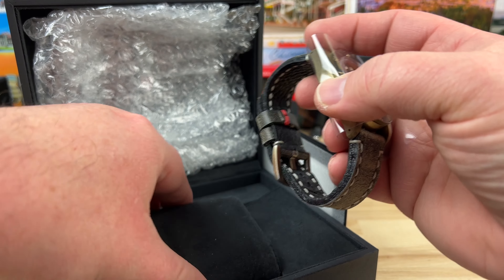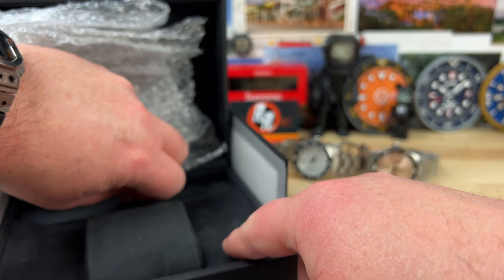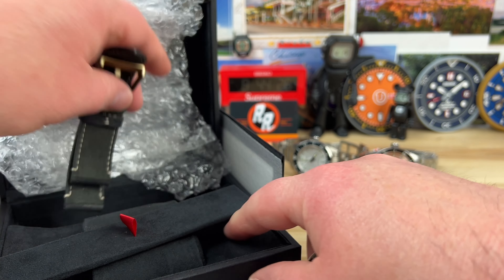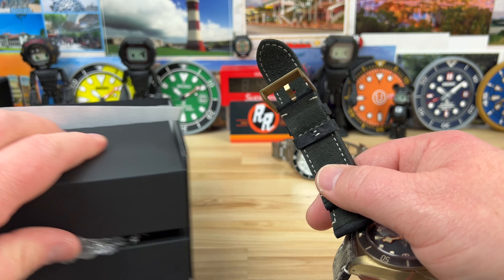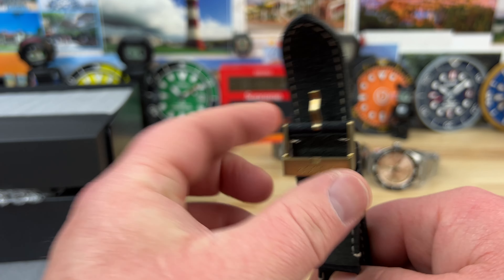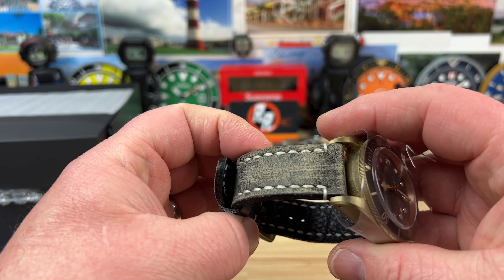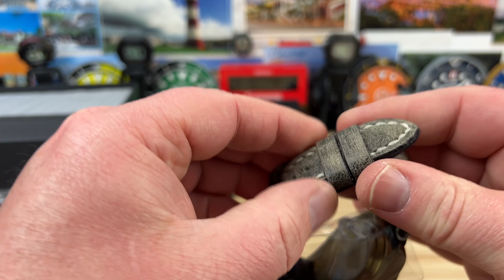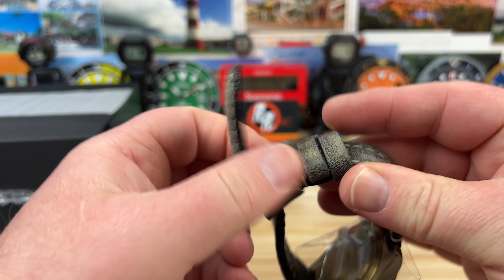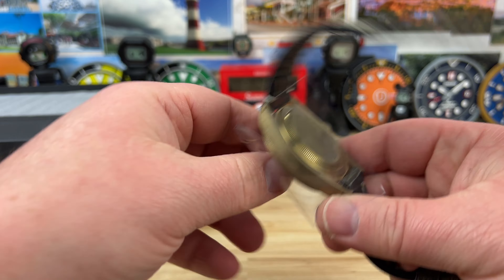Last is a Tudor Black Bay Bronze. These are really cool — the 43 millimeter variant in bronze. I think there was even a limited edition one, but this is not the limited edition. And there's a whole bunch of extra straps for this thing — he's got a whole bag full of straps and fully accessorized it.